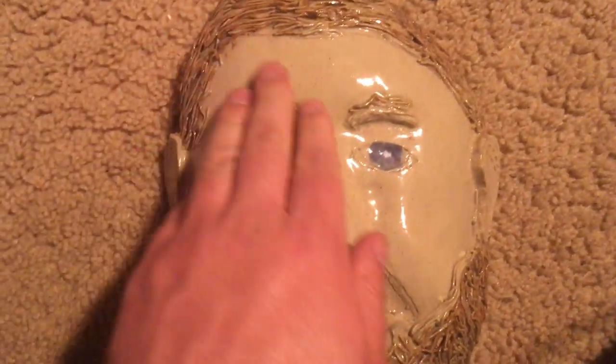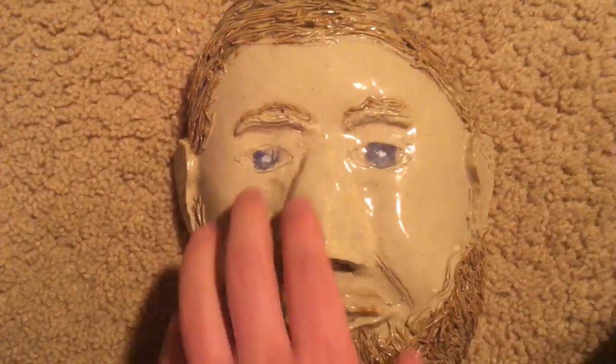This was an extremely delicate project and I forget how long it took me to complete it. You can also see the eyebrows and eyelashes.